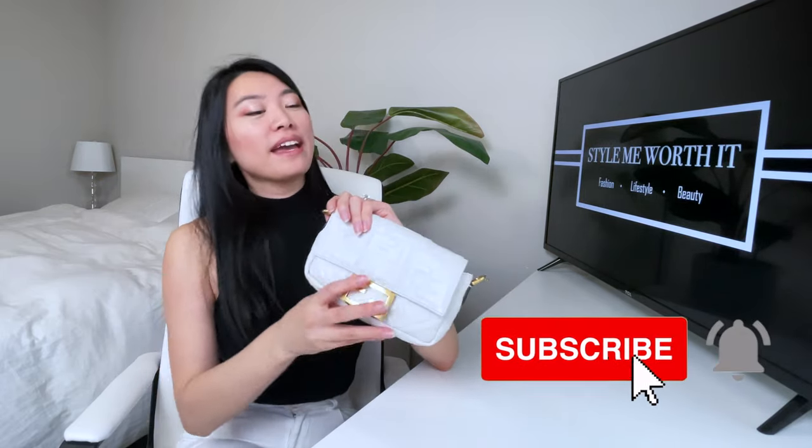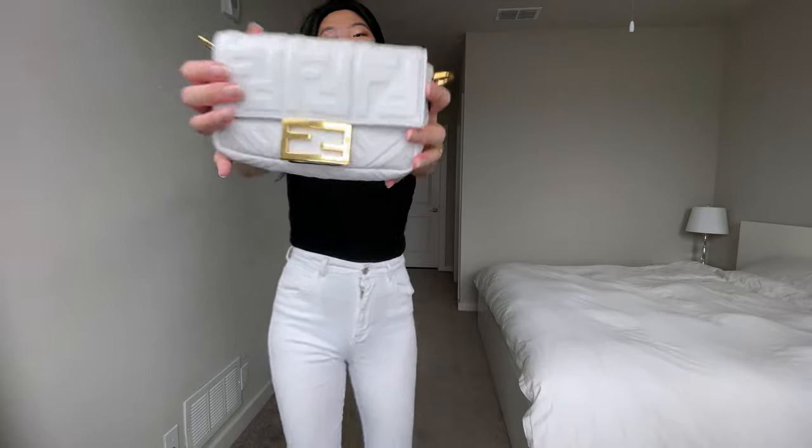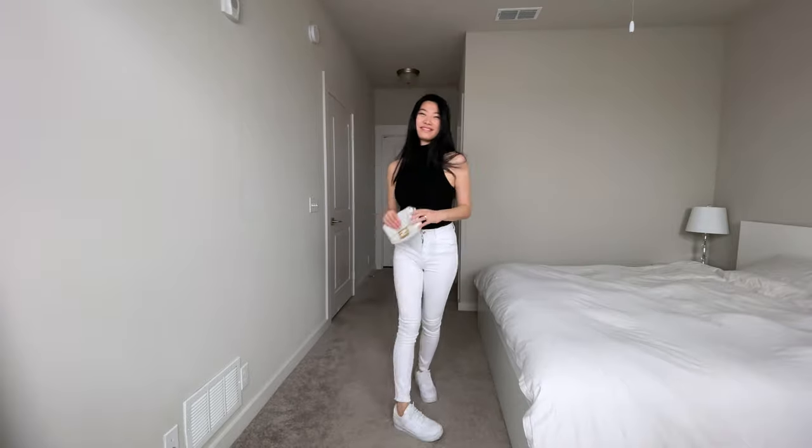If you prefer a look like the Bottega Veneta pouch bag, you can take off all the straps and just carry it as is. Tuck these tabs down and hold it like this or under the arm. I typically don't wear it this way since I'm more of a hands-free person, so I'll always probably have straps on my bag, but it's an option.